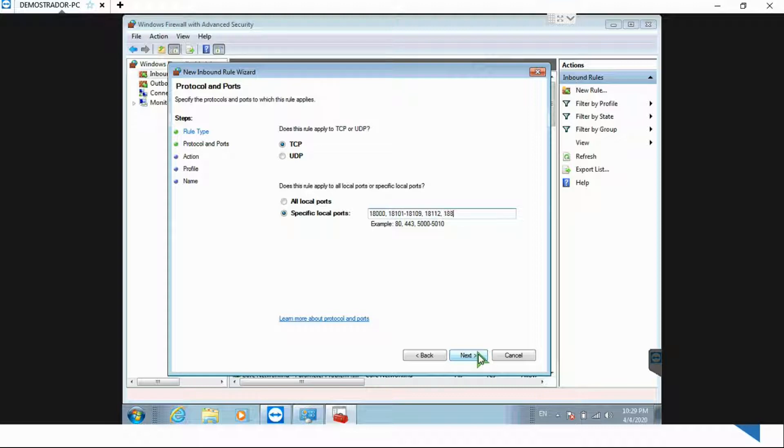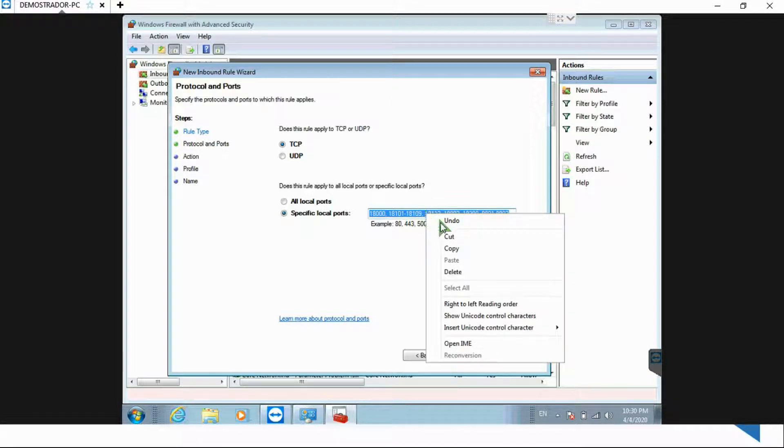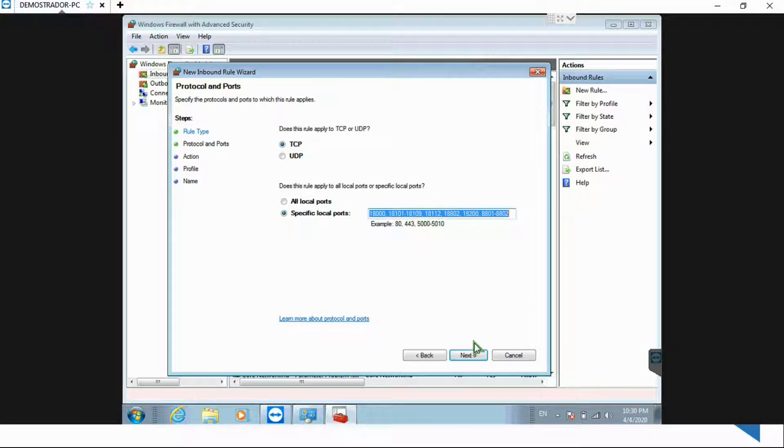Then 18,802, which is the port needed for all the Kantech controllers over IP. I'm adding 18,200, which is used for multiple things. And then 8,801 up to 8,802. I'm going to copy those ports so when I create the outbound rule, I don't need to type them again.